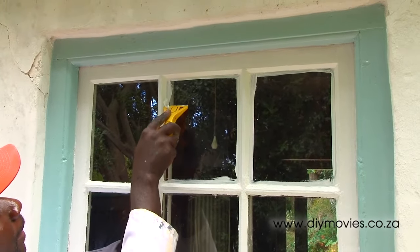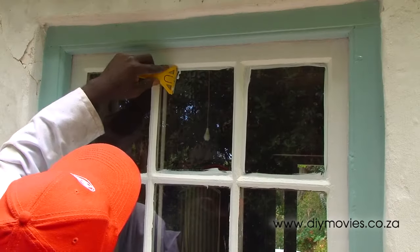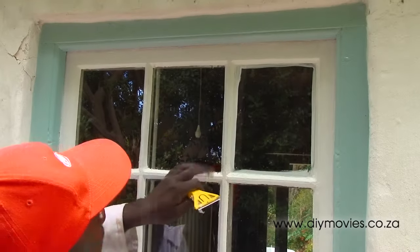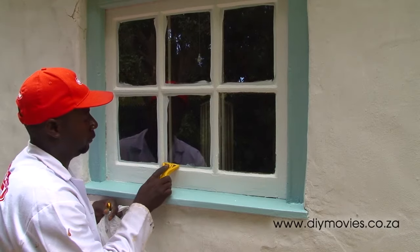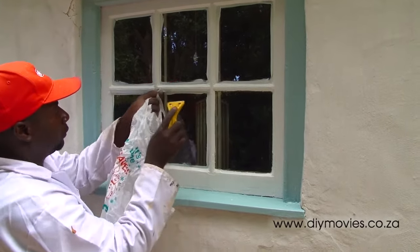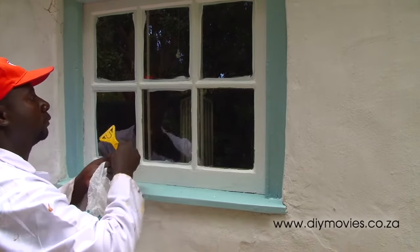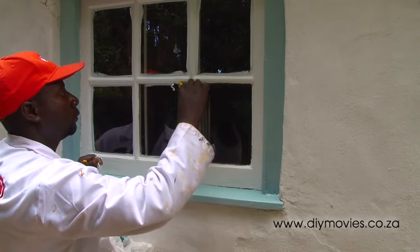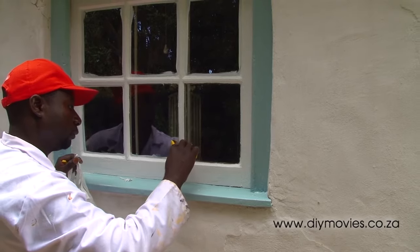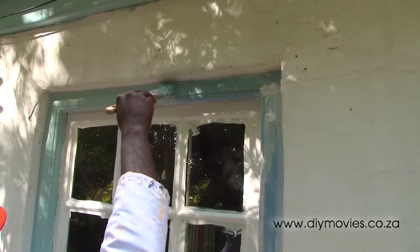After an hour or so the paint will be touch dry and we'll use a glass scraper to remove the paint on the glass. A few quick passes with the glass scraper results in a great edge, and the paint has sealed any gaps between the glass and the putty. This technique is great to use with water-based paint, and can also be used with oil paints, although oil paints take much longer to dry and the paint doesn't come off the glass as easily — so you'll have to finish with a cloth and some turps.